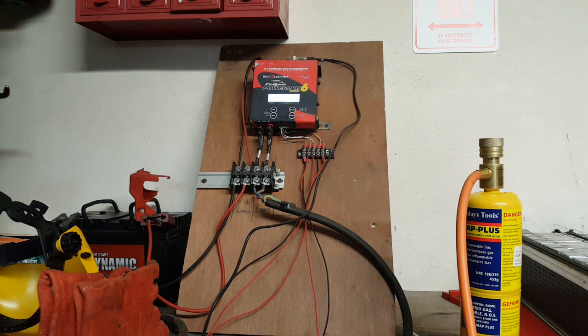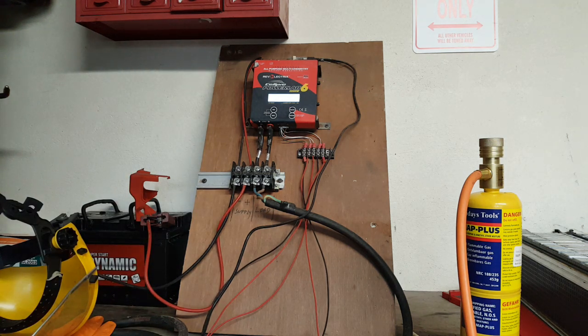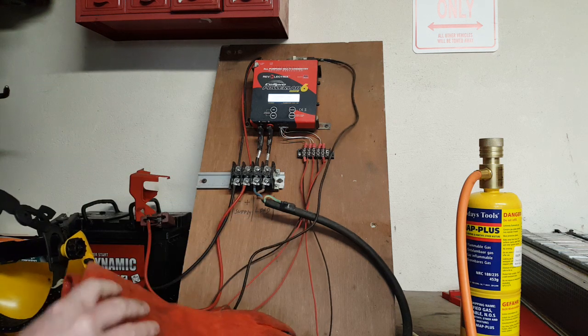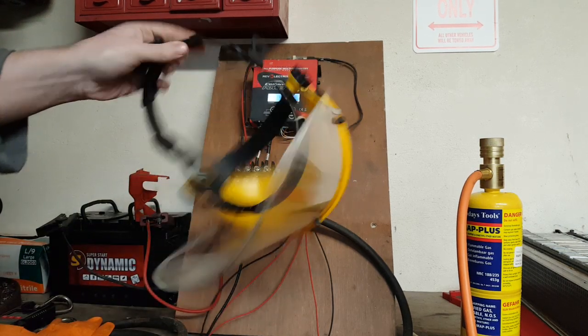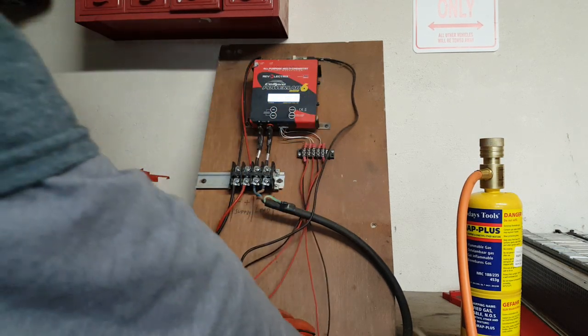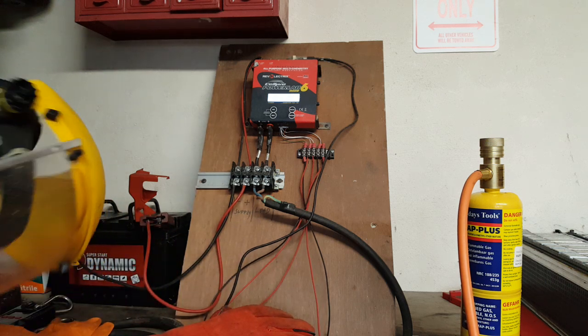What we have for you folks today is the solution for the PowerLab 6 Safety Code 93 error. I'll get on with the demonstration. We will need some gloves, a face shield, and a MAP torch. So let's get on with it.